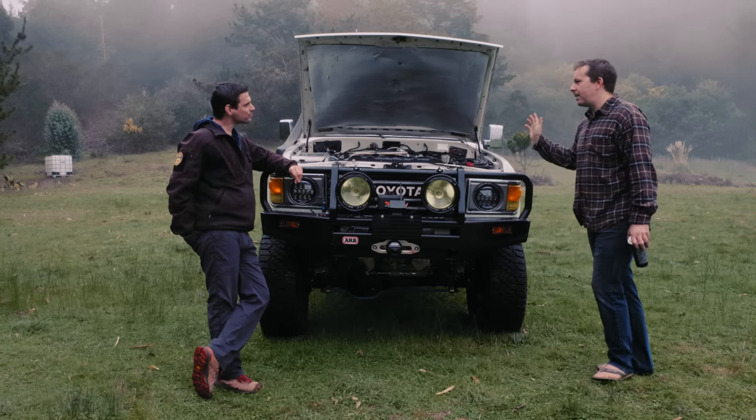The front axle is a nine-and-a-half-inch diff with 4.10 gears and an ARB locker. For the rear I wanted the same but the factory axle is a semi-float with its issues, so I swapped in a full-float axle from a '98 FJ80 — same nine-and-a-half-inch diff, another ARB locker. Even the bearings are the same front to back, so it's hyper simple.